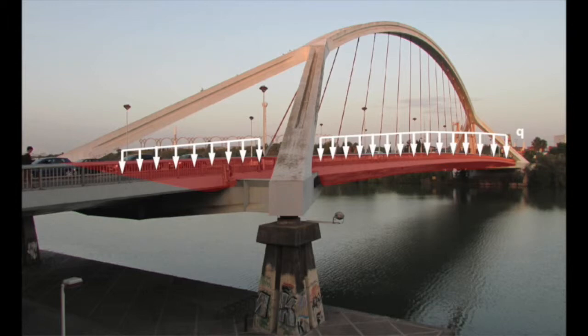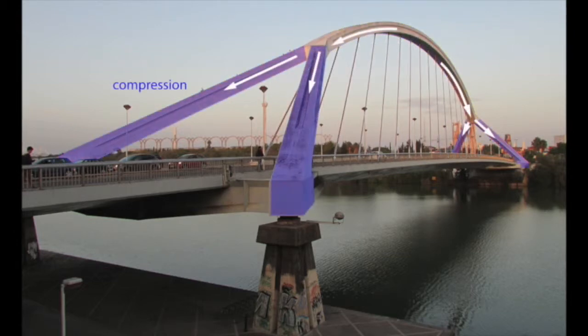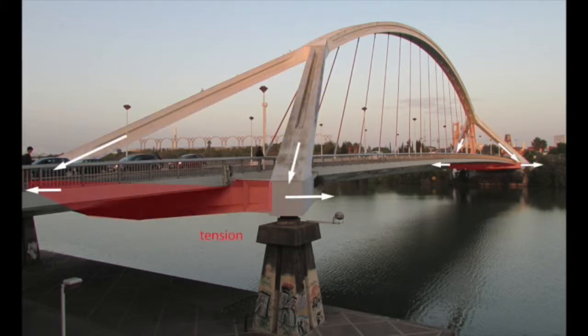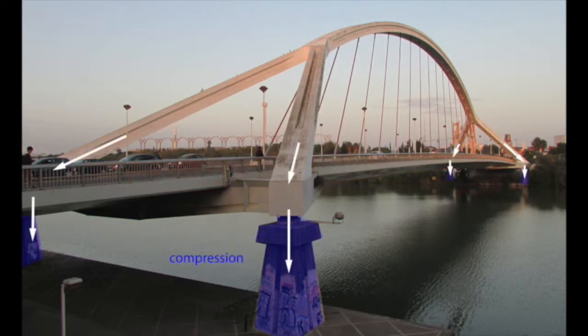The loads are transferred from the deck via the cables to the main arch. Under the loads, the arch is in compression. The flow of forces in the arch is continued on either end by triangular frames. The two struts of each frame are in compression and push outwards at the base of the triangle; therefore, a horizontal tie is required to resist outward forces. The deck is connected to the base of the frames and acts as a tension tie that resists the horizontal forces from the arch. The entire structure then rests on four concrete piers.